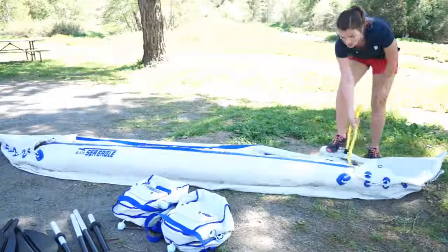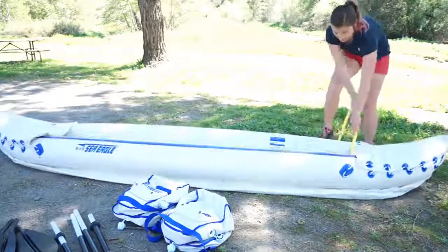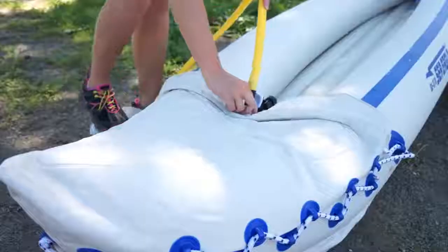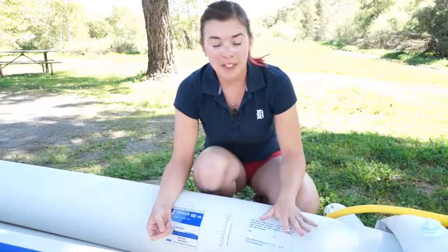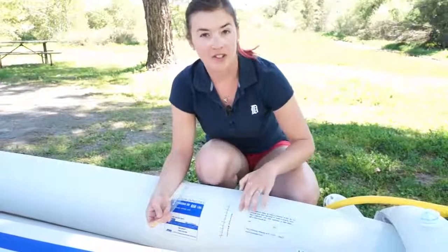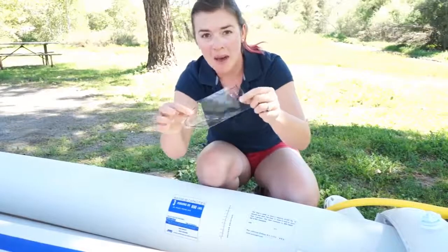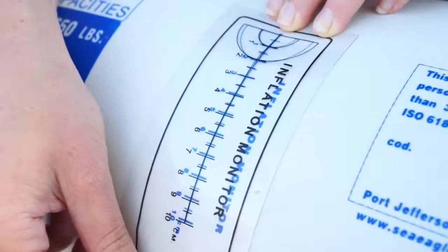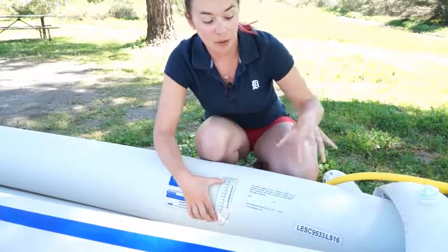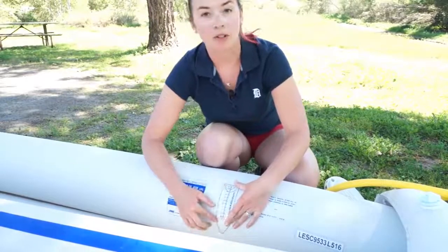The kayak only takes about 10 minutes to inflate using the foot pump that is included. The foot pump is really easy to use but it does make a weird sound as you're using it. After inflating the three main chambers, inflate the spray skirts. There is an inflation monitor section printed right onto the side, and you match that up with the inflation monitor template that comes with the kayak. Simply place the template over top and you can see how far to inflate — as you pump, this area will expand and stretch out to the optimal inflation.